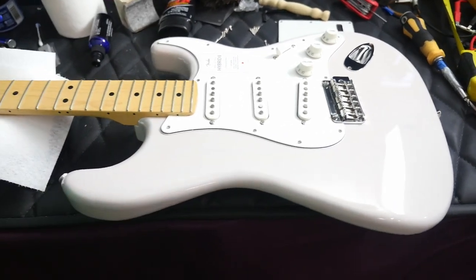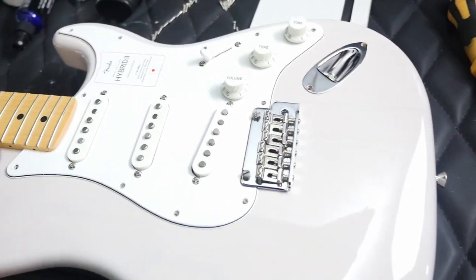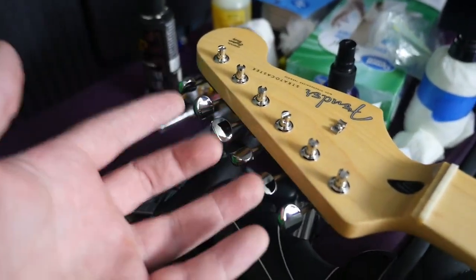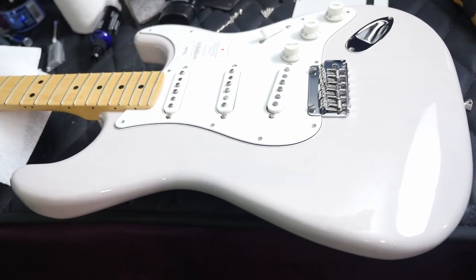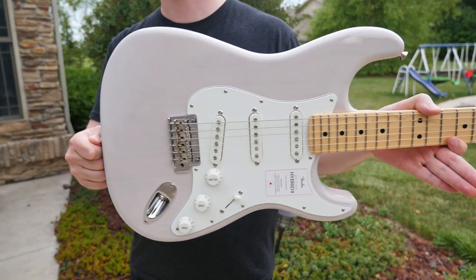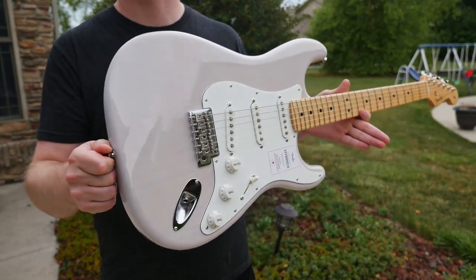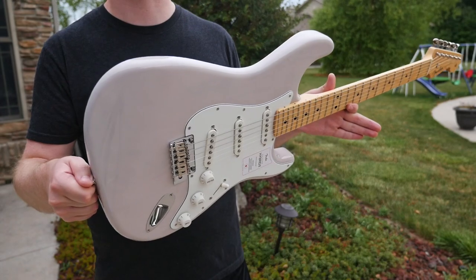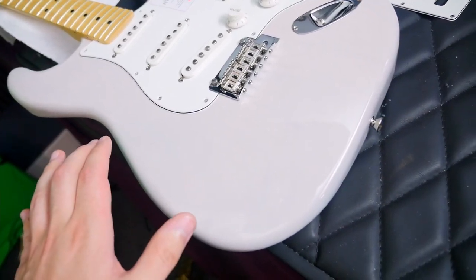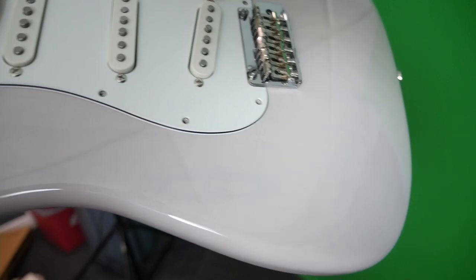Inside the Hybrid 2 Stratocaster — I knew it had some modernized specs, but a few things even shocked me. Starting with the tuners, they're actually locking ones we talked about a couple of episodes ago — you can't tell just by looking at them. The bodies on these are made out of alder. Miguel had asked about swapping the Sakura Burst for this one, and it does have a slight pink hue to it from the alder body beneath. We definitely won the wood grain lottery on this one — lots of nice ringing wood grain.